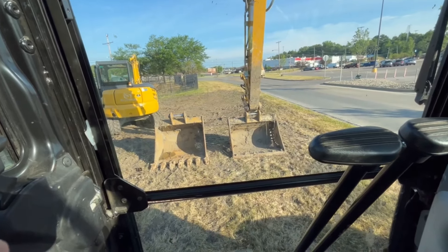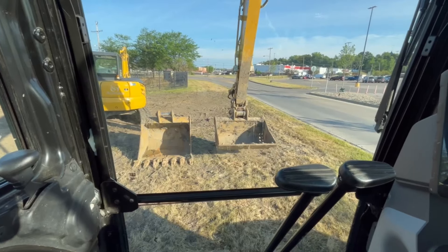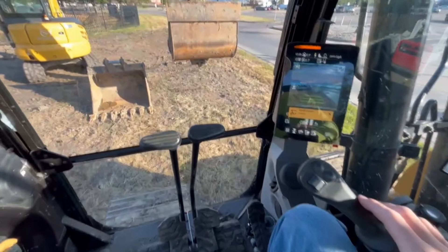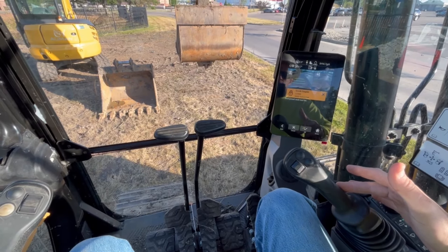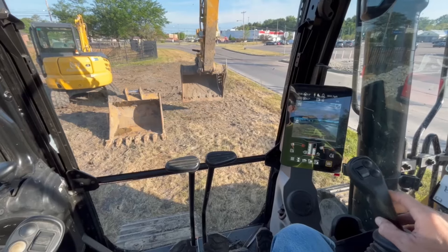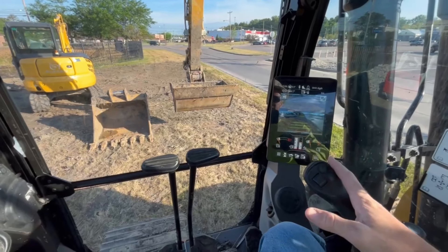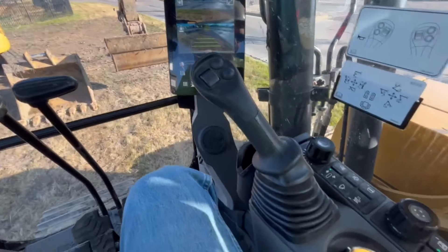Now we pick this thing up and switch buckets. By the way, get a much bigger ditching bucket — that one was too small for what I was doing. To re-engage, hit the switch again and hold the control lever all the way in until it locks. Your quick coupler is now done. Test it to make sure you're good and safe. For the longest time I couldn't figure out why the buzzer wouldn't stop — I wasn't holding the control lever in the whole time.